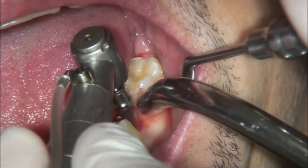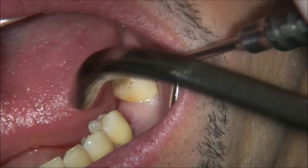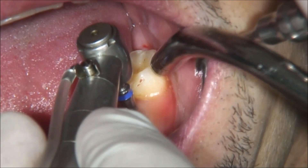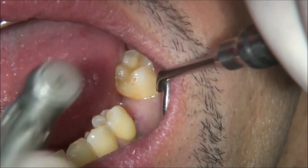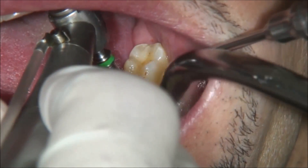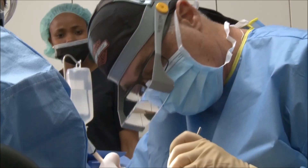This is just to show you how easy it is to use the telescopic drill. For the 4.2 mm implant, we need to use the 3.2 and the 3.65 mm drills in order to create the final cavity for the 4.2 mm implant. Now we finalize the cavity.